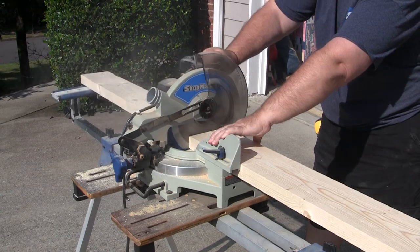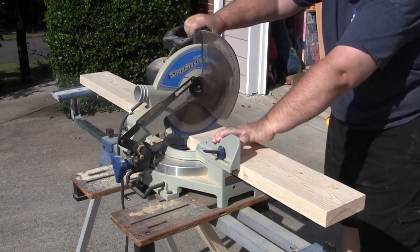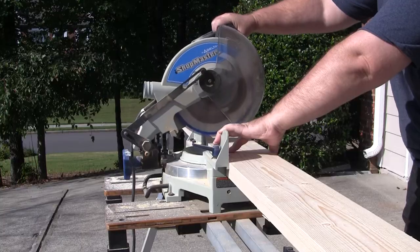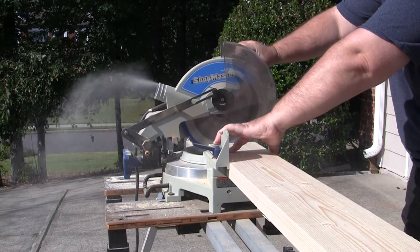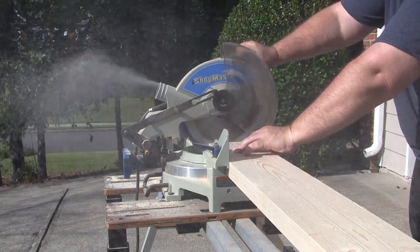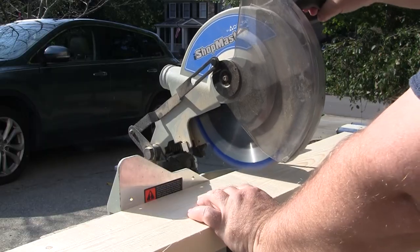The first thing I do is cut some 2x6s to rough lengths of 2x37 inches, 2x30 inches, and 2x17 inches. For this project, 2x6s are going to be far more efficient than 2x4s, so that's what I'm going with.